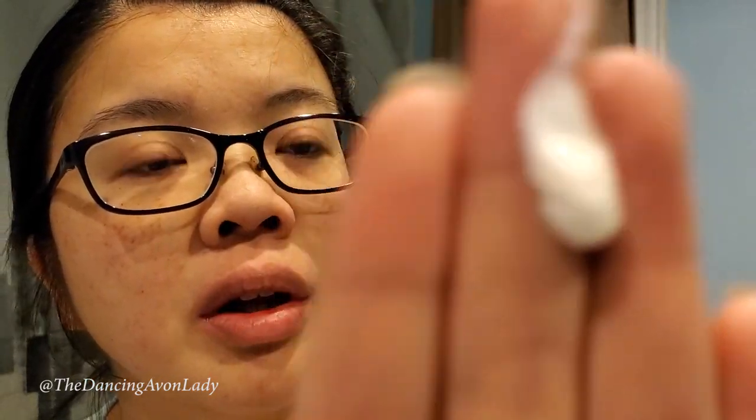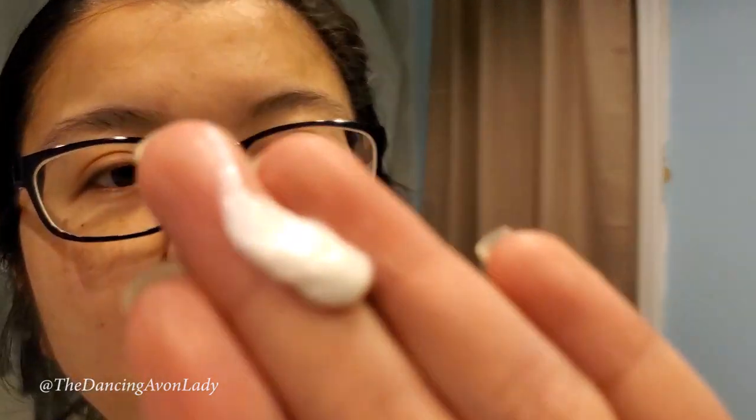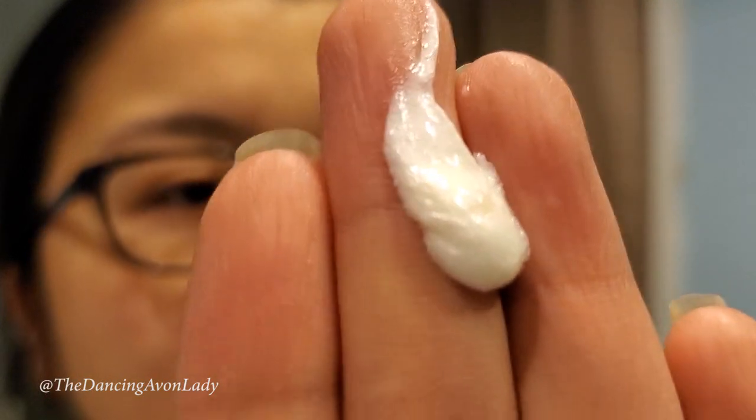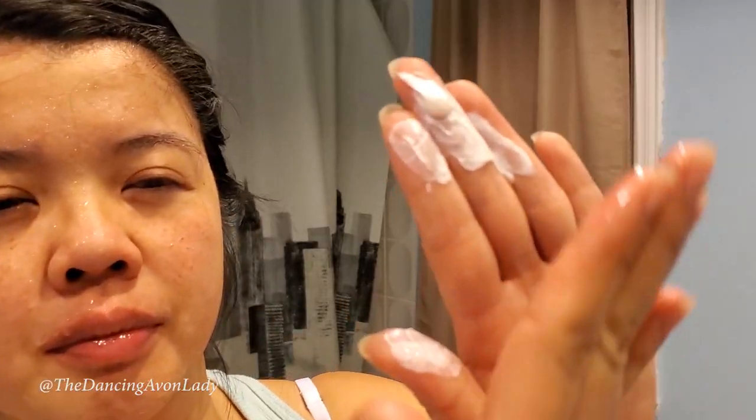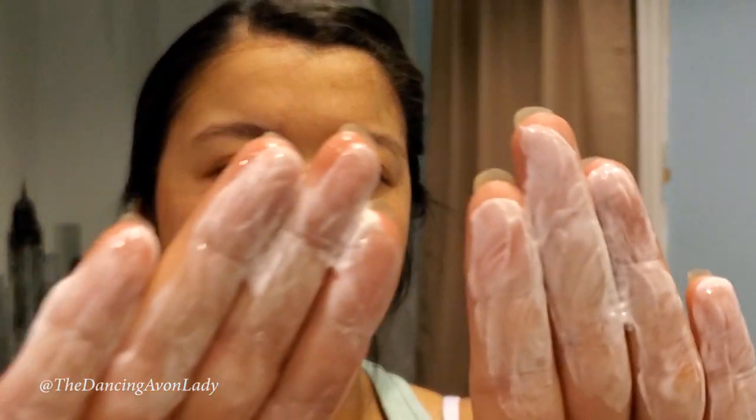So it's like a creamish cleanser. It's kind of pearlized too — it has a bit of like a pearliness to it. It's not super hard and dense, it's quite light. So you start off with lukewarm water and then rub it in.